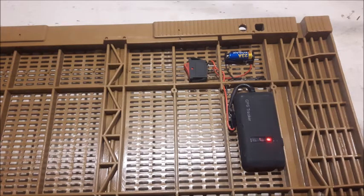Le plancher entièrement aéré accueille le système par le dessous. Les abeilles n'y ont pas accès. Voici le plancher retourné avec le système en dessous qui est scratché solidement. Trois éléments composent le système.